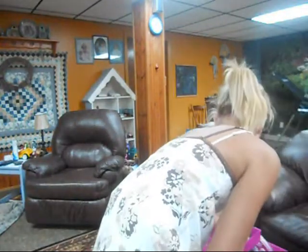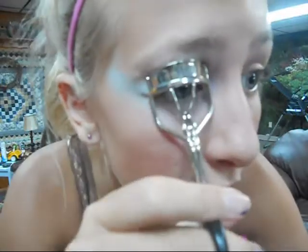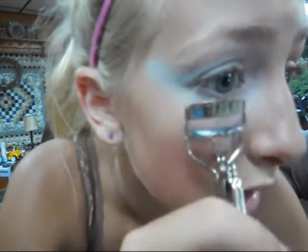And after that, you want to simply take a little eyelash curler and curl your eyelashes, because fairies have curly eyelashes. And you want to get them as curly as you can — really, really curly like that.